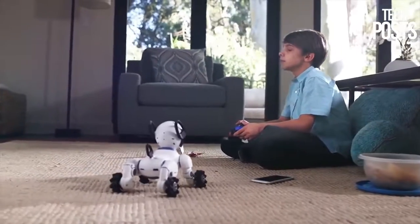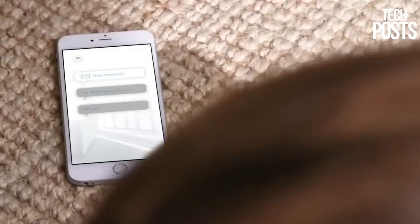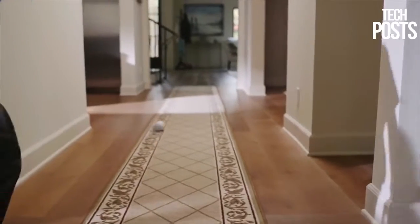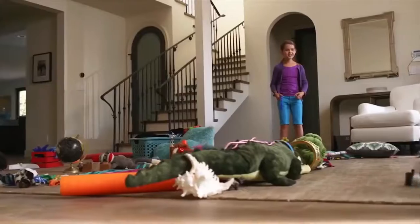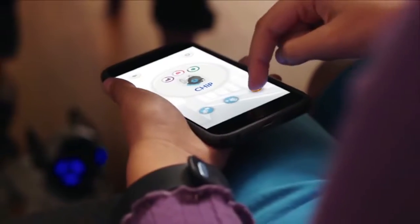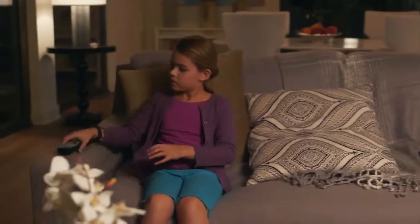Chip is a connected experience. He has a translator so you can understand his thoughts. He comes with his own smart ball so you can play fetch and stay active together. He also has sensors so he can maneuver around obstacles with ease. And with the mobile app, you can feed Chip, which shows you care — and that's important.